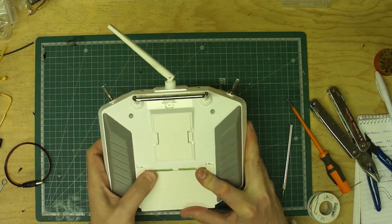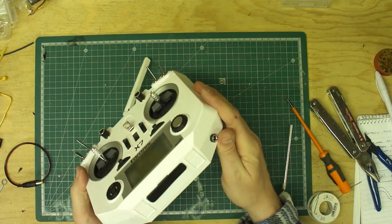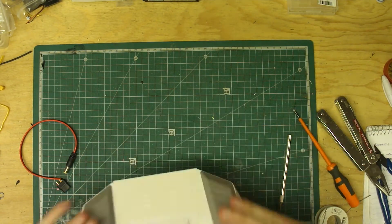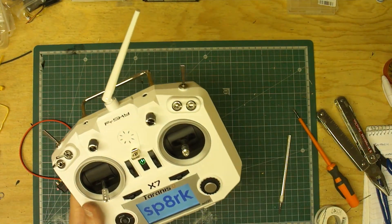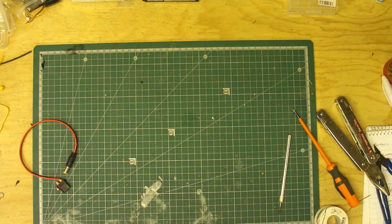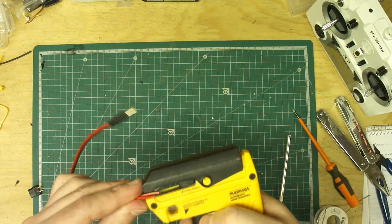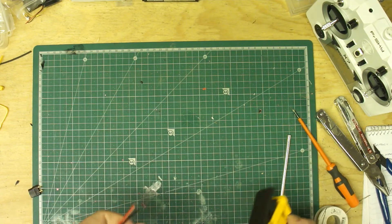Put your back plate back on and yeah, we're done. And there it is. Once that's all put back together again, that's what it looks like — a nice clean charging point. And I don't have to take the back off anymore — all ready to go. What I'm going to be using for charging it is my normal charger, but I'll put an XT60 on here, plug it straight into the charger, plug it into there and away you go. Beautiful.